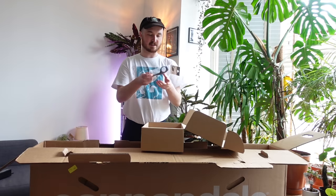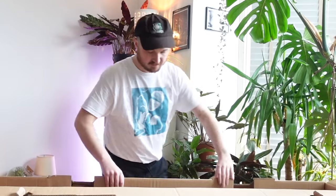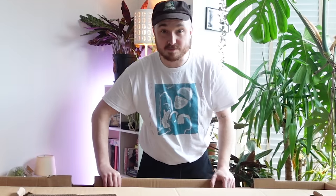Hex key set and the mount for my Wahoo Element Bolt. All right let's see what state this bike is in and let's see how much building it requires.